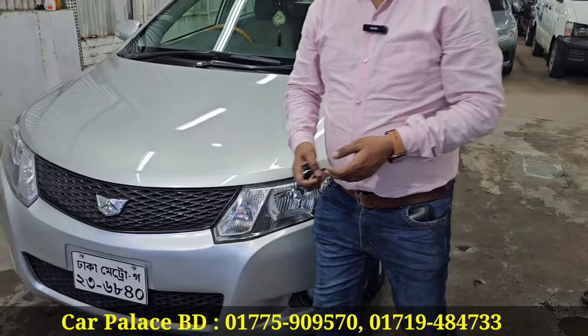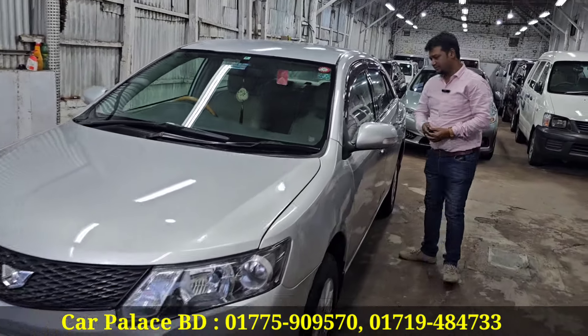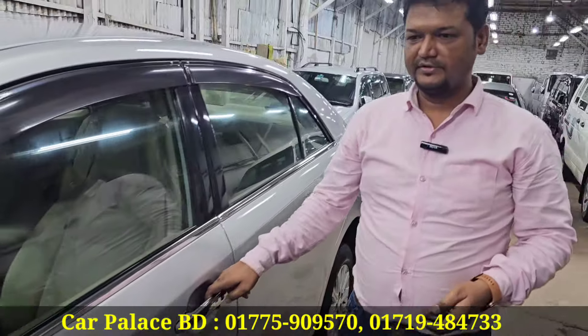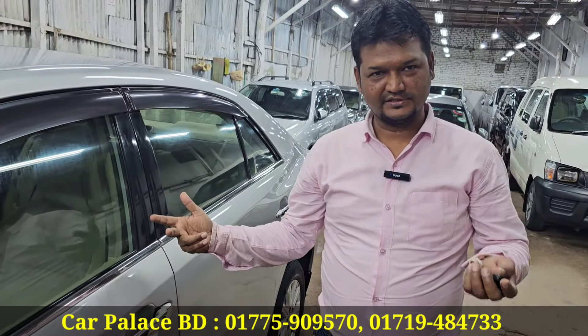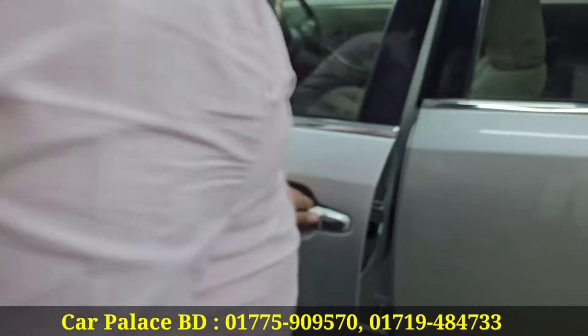The VBT engine is fitted with CNG. This is the body - new shape with push start. The sensor is active. This is locked - my hand has the remote. If you have the remote, you can unlock it.